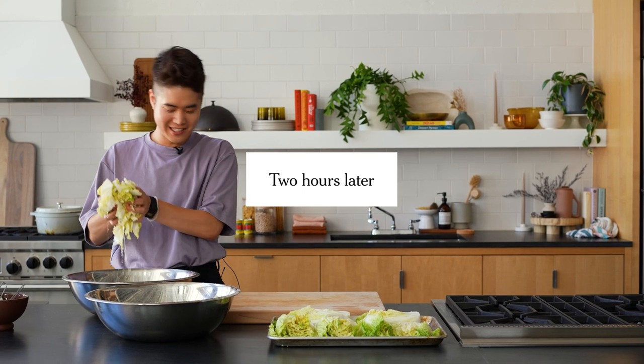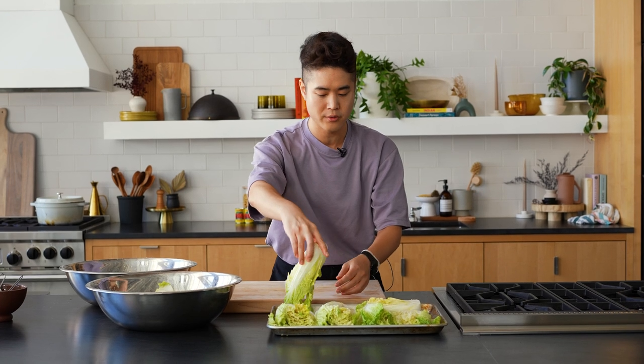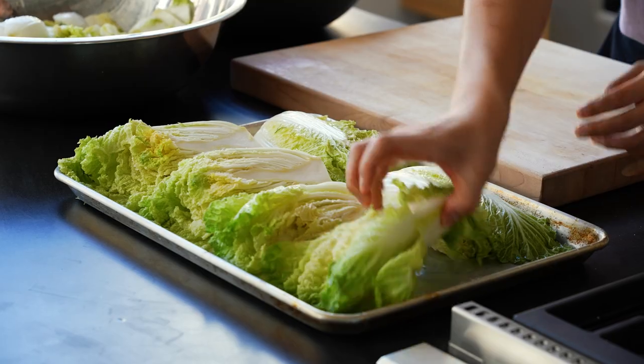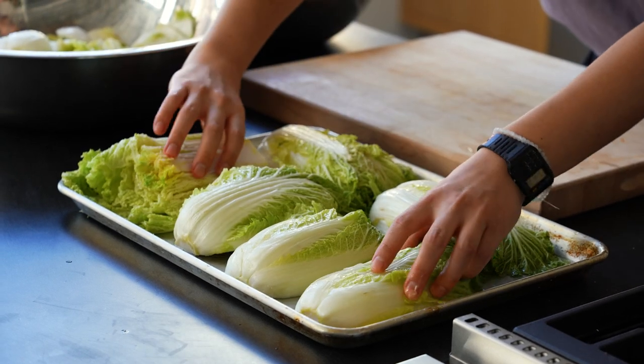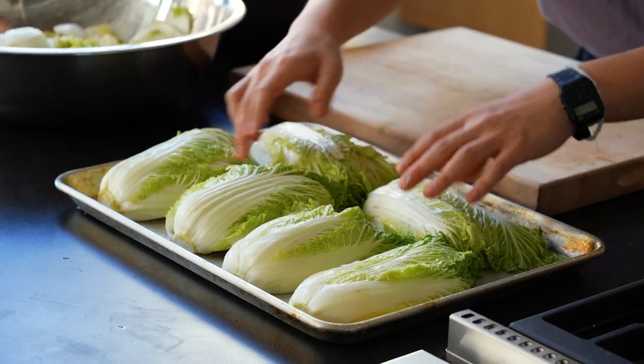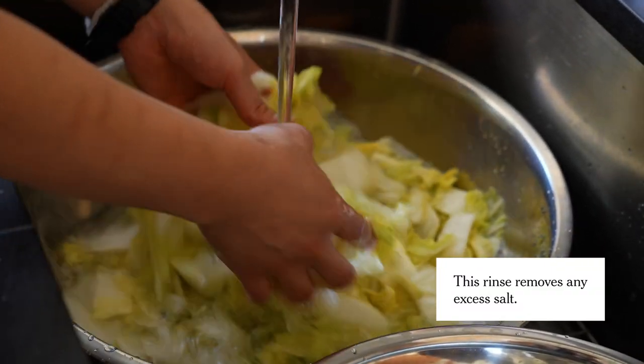I'm going to check on our brined cabbages, rinse them, and combine them. Look at that — it's amazing. It was like up to here. The tongbechu ones need to go for an hour or two more because they're whole and will take longer to properly brine through. I'm going to flip them. People do this in a bowl, but I think for the whole cabbage, especially with a small kitchen, it's really nice to just use a sheet pan. I'm going to rinse these and drain them and return them to their bowls.